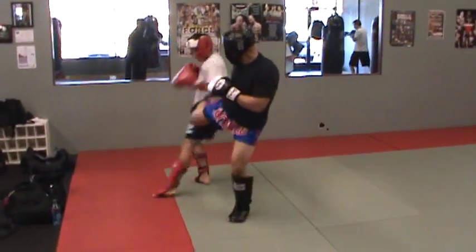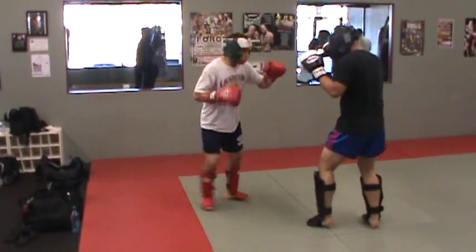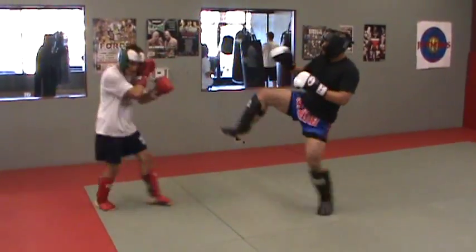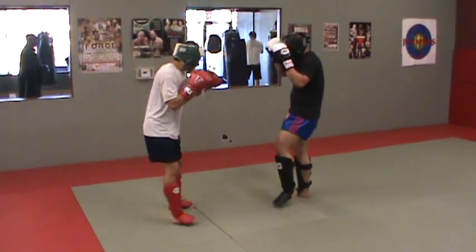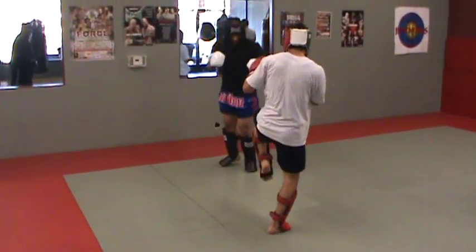Remember guys, keep the hands up. I want to see head kicks, guys. Head kicks. Keep your hands up because they're coming. Good. And you throw right back. If you guys absorb a kick, get to block something, throw right back.